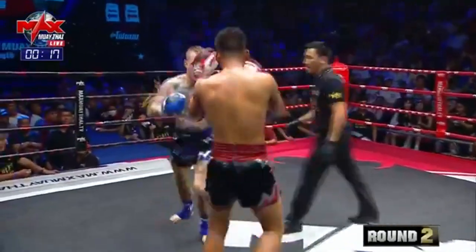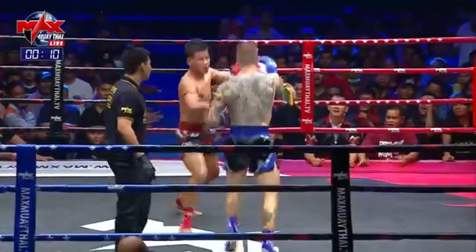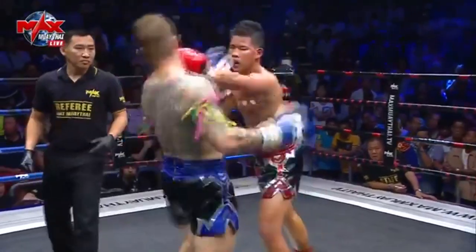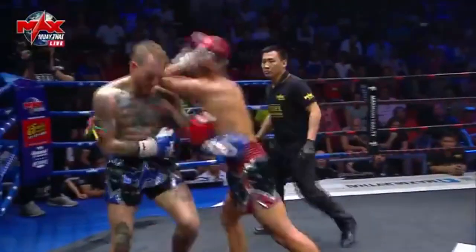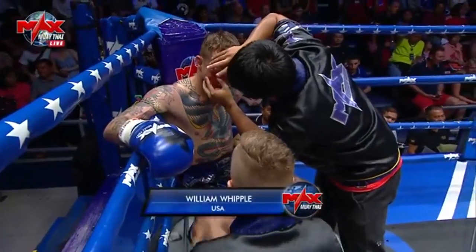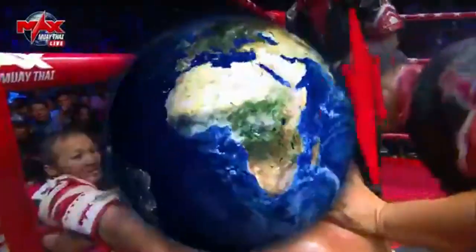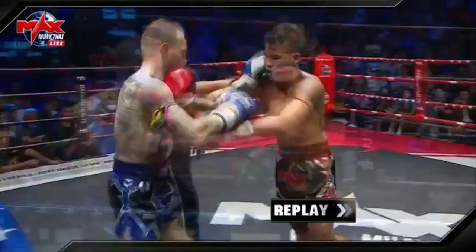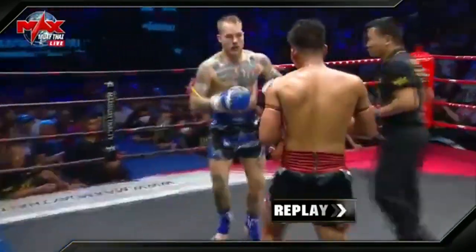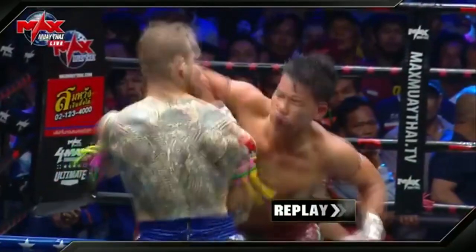Willy must be getting coached to tie up and not stand on the outside. Ten seconds to go on the clock — there's a bit of a cut under the eye on Willie there. A hard elbow from Bulong, and another hard elbow — that's opened up that cut. Coming into the third and final round in our second fight on tonight's show: William Whipple, USA, in the blue corner; Hoon Long Chak Chai Noi Muay Thai in the red. There's that high kick from Hoon Long — not a lot of power behind the shot — but good job working those knees, and there's that final elbow that sent William down towards the end of that round.